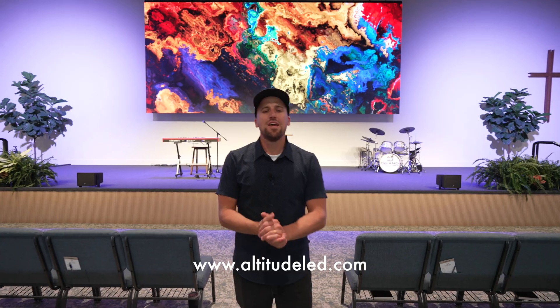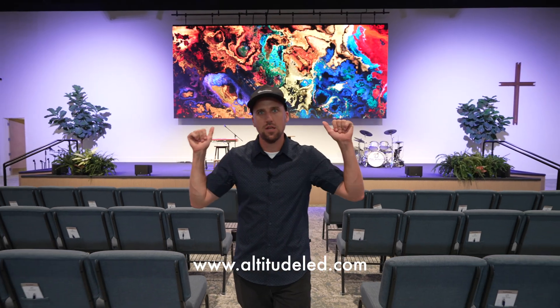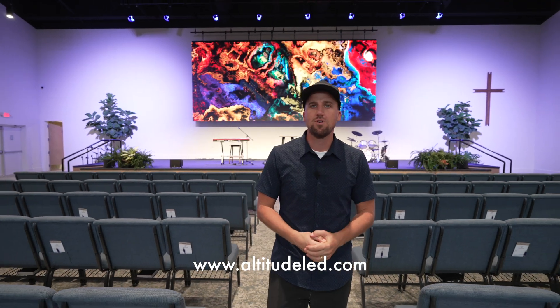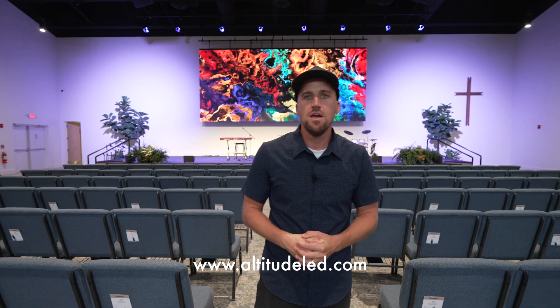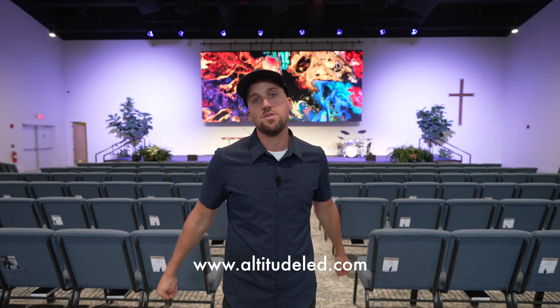That's all we have for today's video. I hope you picked up a few tips. If your church is looking to install an LED screen like this one, don't hesitate to ask a question down in the comments — we'll get back to you — or reach out to us at AltitudeLED.com to start your project today. Thanks for watching. Leave a like, subscribe, and we'll see you next time.